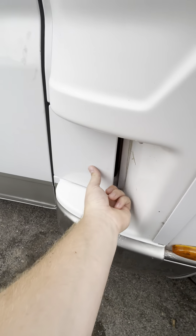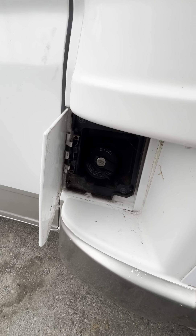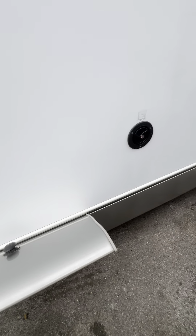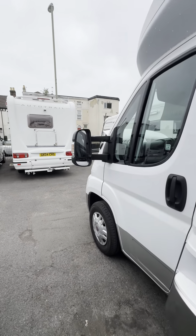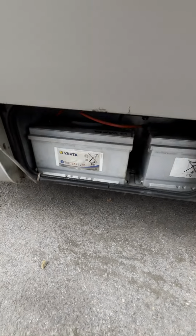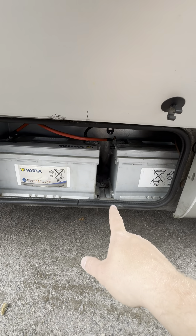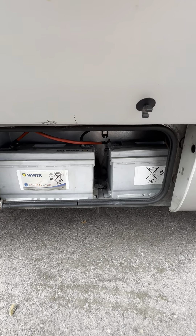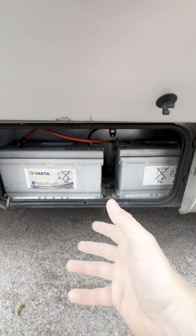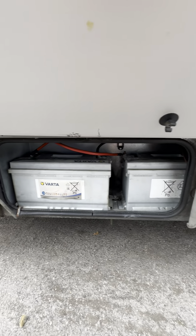We've got the fuel filling point just inside this little locker here — that is your diesel filling point. The leisure batteries sit down here underneath this little hatch, so we've got the twin VARTA batteries just down here. Seeing VARTA is always a good sign; it means it's been looked after and not been skimped on for things that are important like the batteries. So that is your leisure battery area down there.